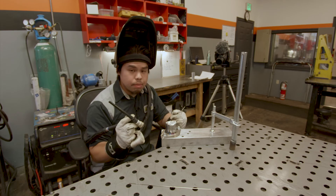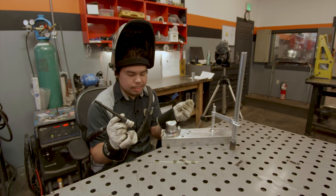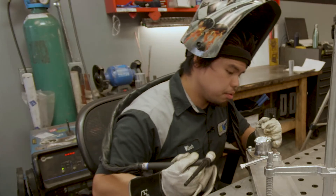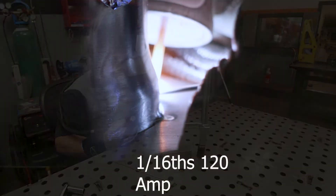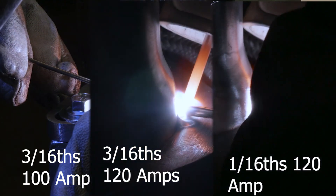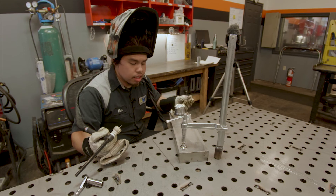Next we're going to do the same thing but use 1/16th filler rod this time and see what happens. If you take a look between these two, the dips are a lot closer together compared to the thicker rod. They're also a little bit shorter — obviously with a thinner filler rod it's not going to be as tall. Typically for welding something like this I'd suggest using 3/16ths, but if that's all you have, it's totally fine. They still penetrate and you still have a good solid weld.